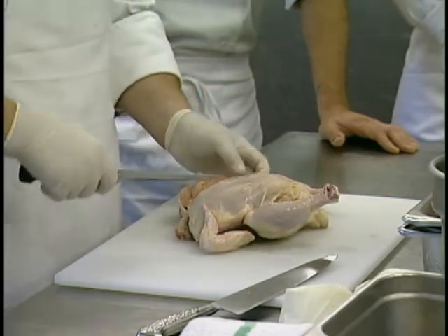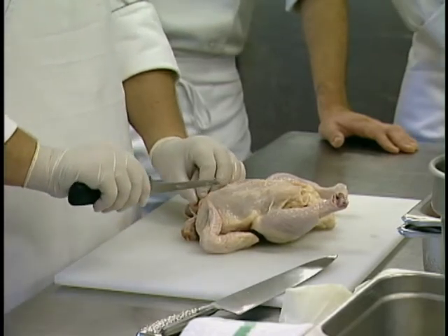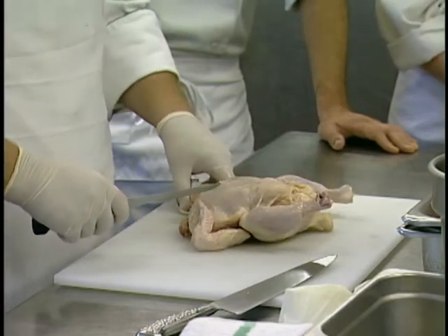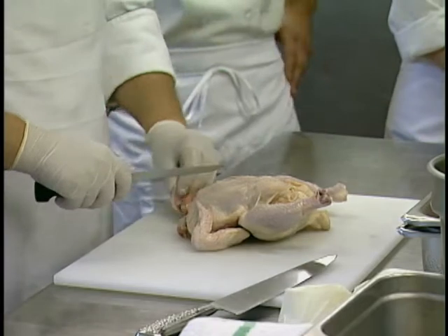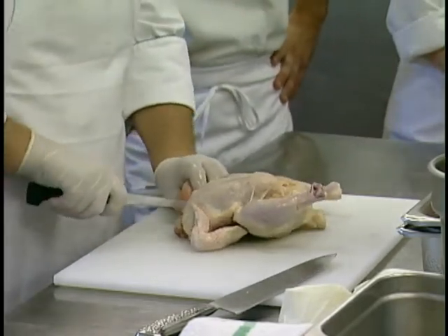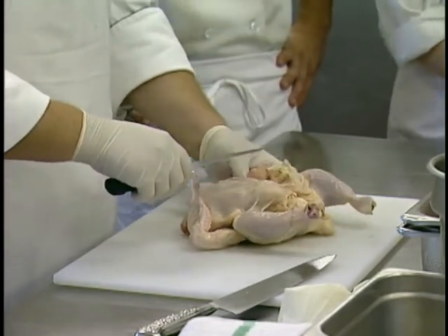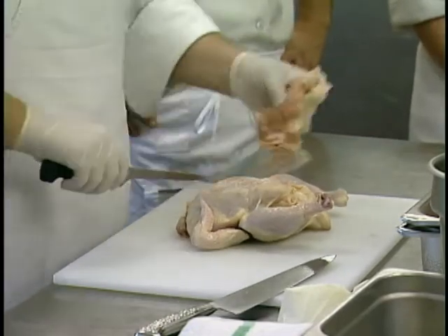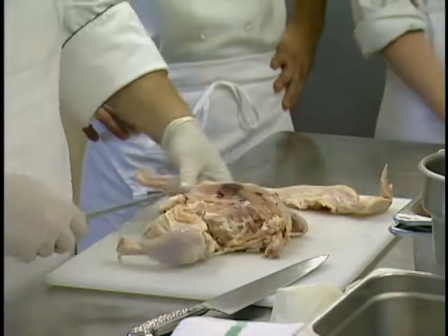A couple other methods could be employed here — there's even a way of scraping and milking out the wishbone to get a little bit more yield. When we come down to the wing, we're wanting to keep that on the breast. When we get down to that joint, pull the wing out — that helps line up the cartilage where you can come down to that joint and cut right through it. Because we're going to be stuffing this chicken breast, we want to cut off extra skin with the breast meat.